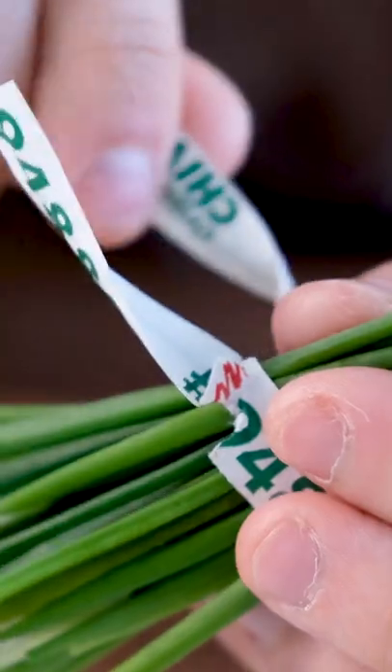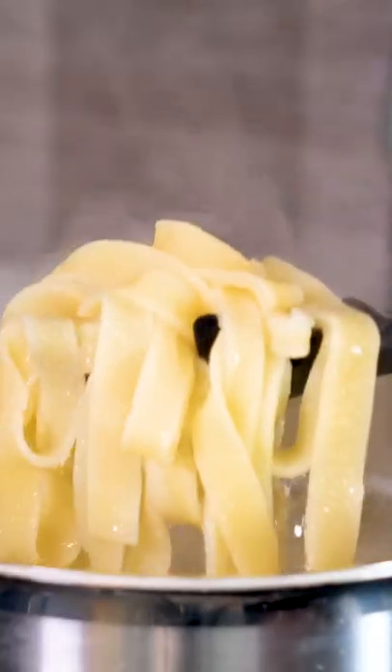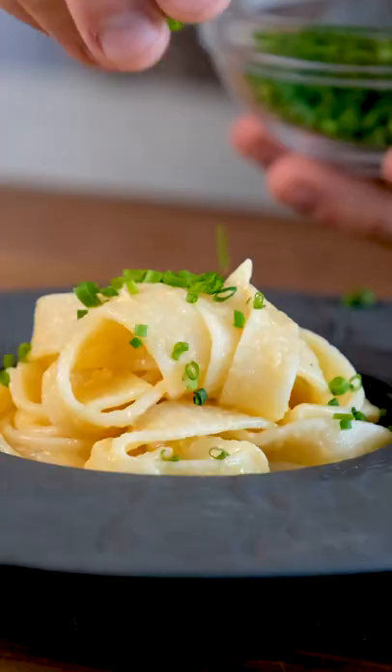This uni pasta is no different. You take a traditional creamy pasta dish, then infuse it with flavors that aren't Italian, like sea urchin. It adds a bit of brininess, creaminess, and sweetness to the dish that takes it to the next level.